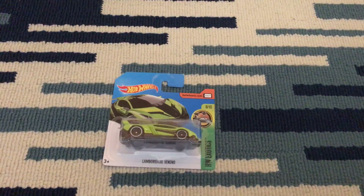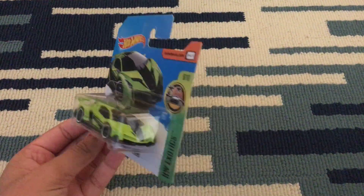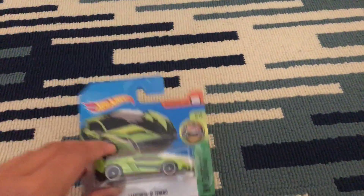Hey guys, welcome to Aiden and Jerron unboxing and introducing Hot Wheels. Today we have got the Lamborghini Veneno — I've been looking all over for this car. This is from Hot Wheels Exotics, and let's get unboxing.